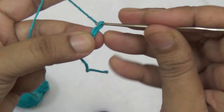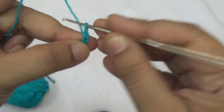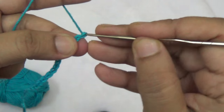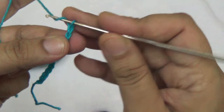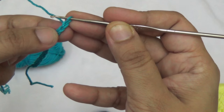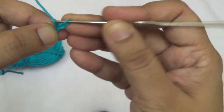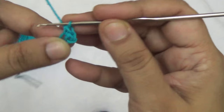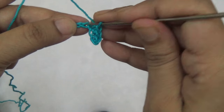Make 12 chains: one, two, three, four, five, six, seven, eight, nine, ten, eleven, and twelve. Then take one more chain and go to the second row. Go to the third chain and second chain from your hook and make one single crochet into every stitch.